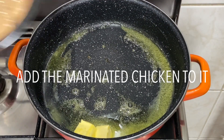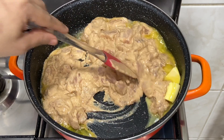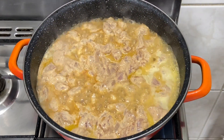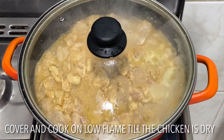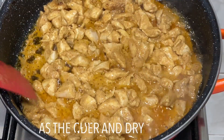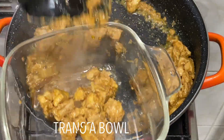Add some butter to a pan, then add the marinated chicken. Sauté the chicken on medium flame for about three minutes, then simmer the flame and cover and cook for about five to ten minutes. As the gravy is dry and the chicken is tender, you can sauté for a minute on low flame and then transfer to a bowl.